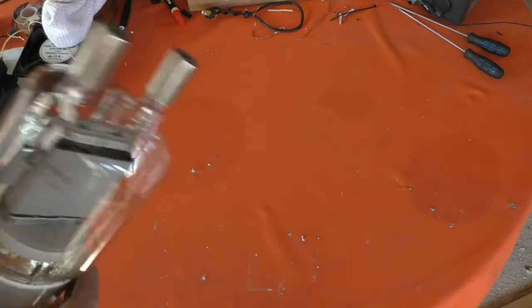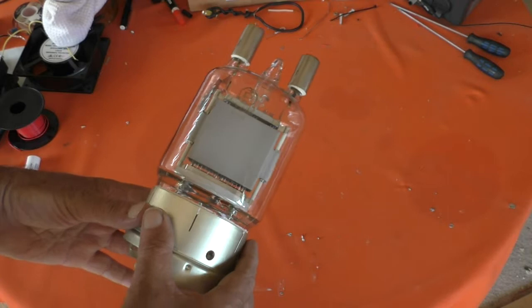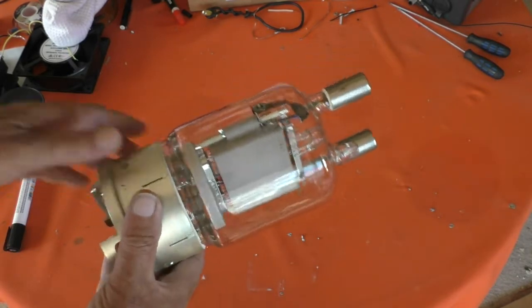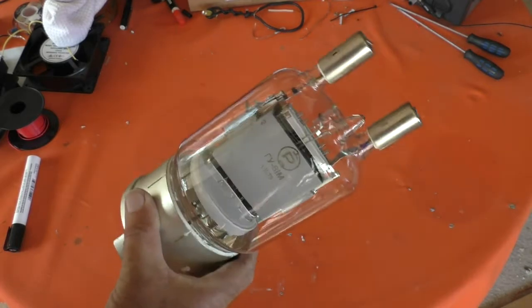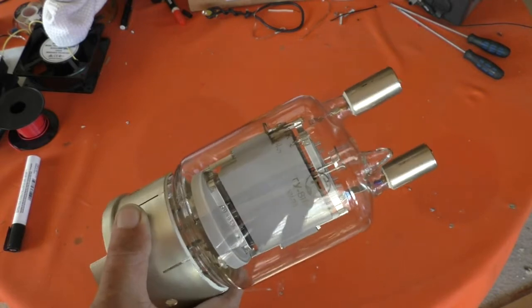I did a video the other day on this rather nice pentode. It's called a pentode because it has five elements in it. It has a cathode, control grid, screen grid, suppressor grid, and an anode.